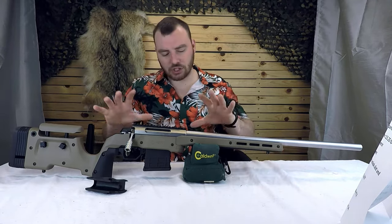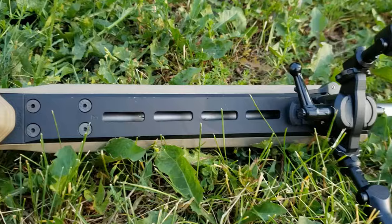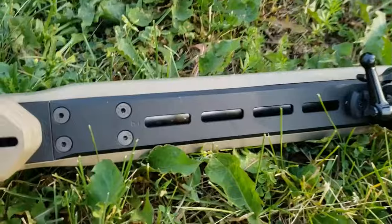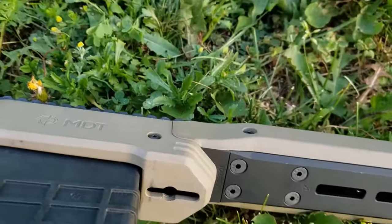It has pretty much all the features you're going to check off your boxes if you're looking for a PRS-type rifle. You've got an adjustable comb height, adjustable length of pull, M-locks pretty much everywhere if you wanted to add some weight, put an Arca rail, put some Picatinny rails, or even mount a bipod off of the side-mounted M-locks, which I found very, very stable and really nice.